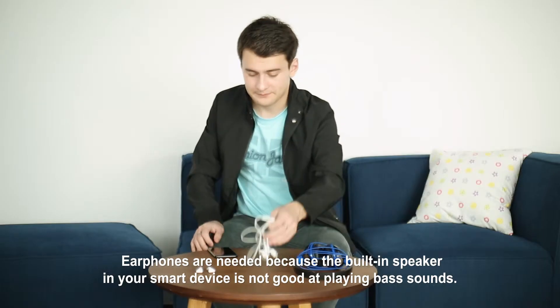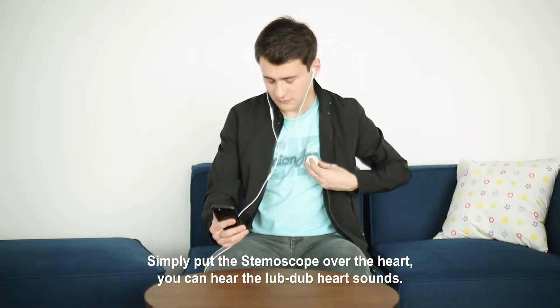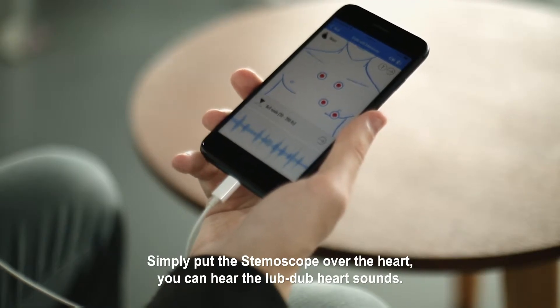Earphones are needed because the built-in speaker in your smart device is not good at playing bass sounds. Simply put the Stemoscope over the heart, and you can hear the lub-dub heart sounds.